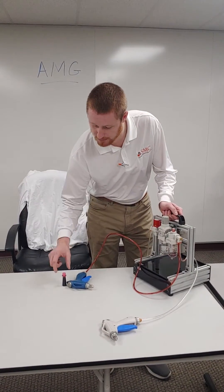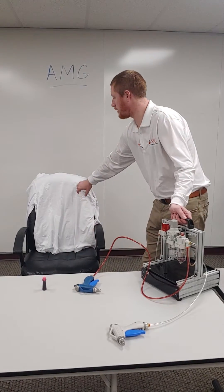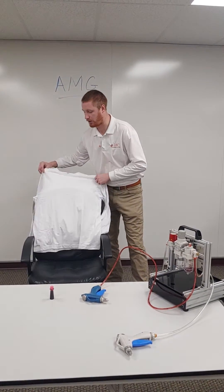And what we did is we put red food coloring in it so we can spray across this white shirt here, so you guys can kind of see the effects of how well this works.